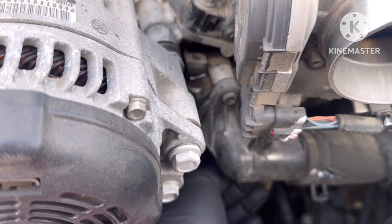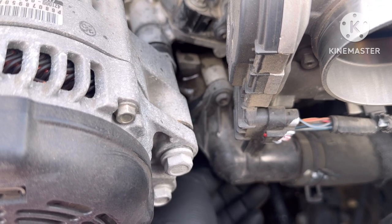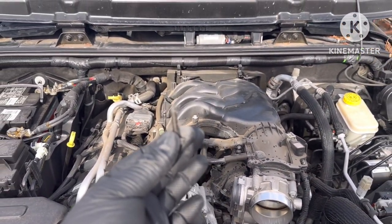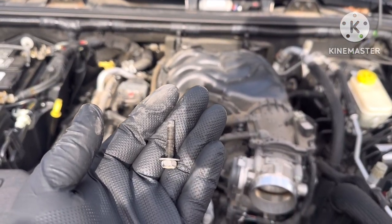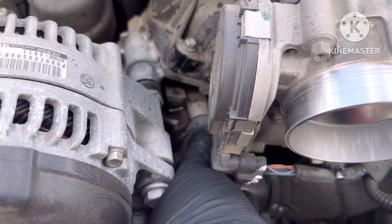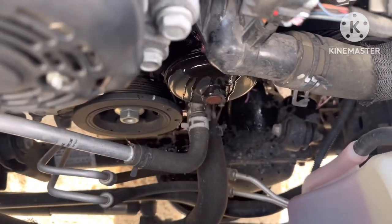Loosen that up. That bolt is pretty long — still going, still going. There we go — that's the bottom one. Put that to the side, don't lose those. Then this top one — you can already hear it draining.